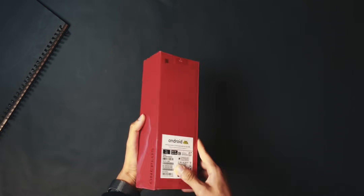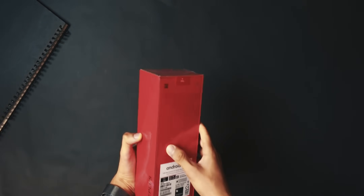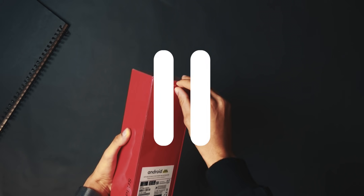OnePlus are keeping it real with a pull tab at the top of the box.